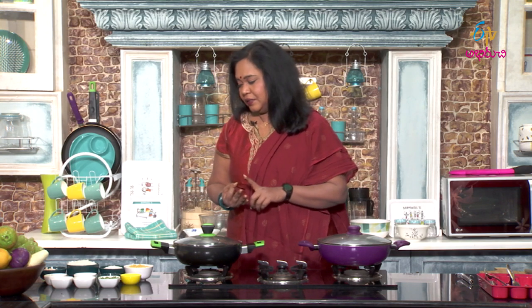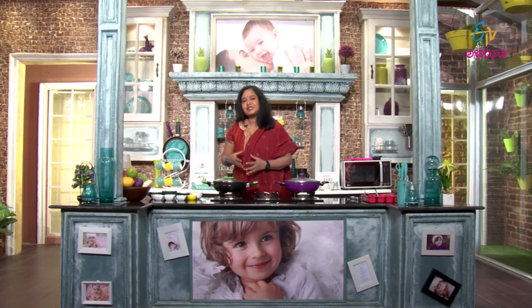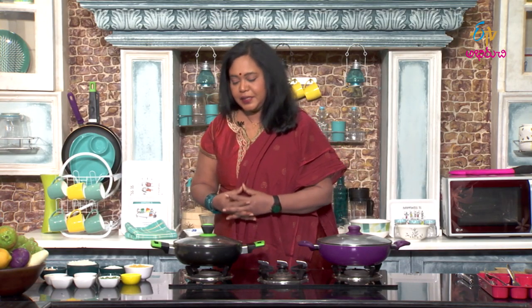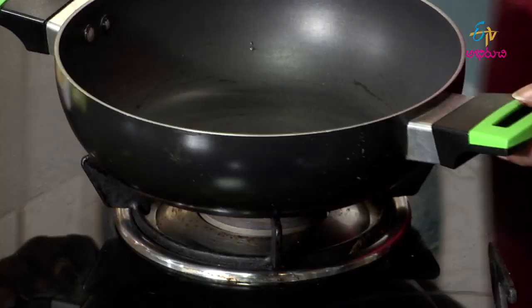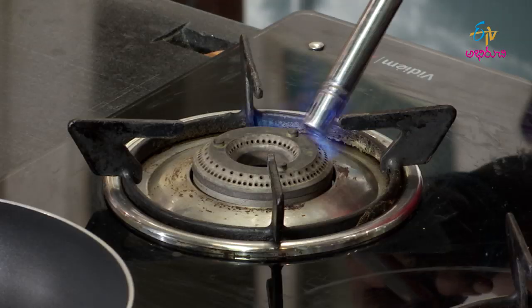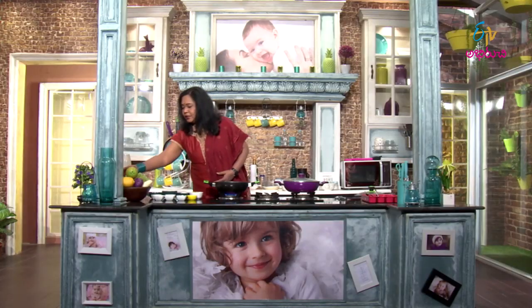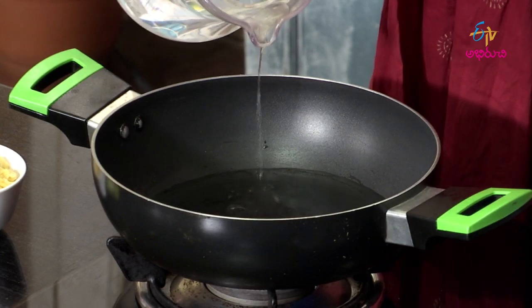We will cook chicken, rice, and pappu. The process is very simple — we will cook in a pressure cooker, but we will monitor the consistency as we go, cooking a little at a time.